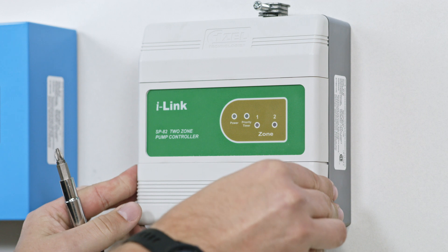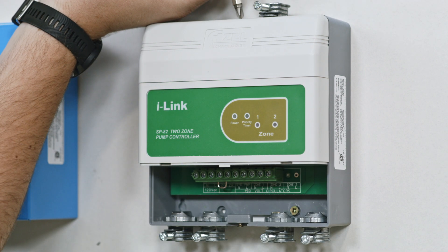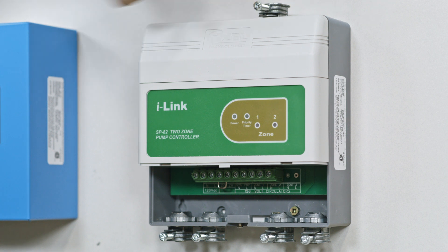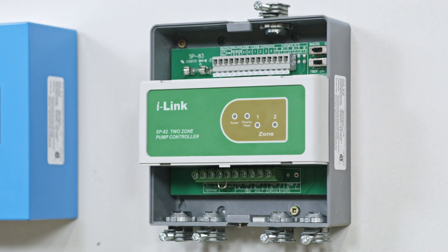Ensure all electrical work is done by a licensed electrician. This video demonstrates the basic principles on how to wire an AISL pump controller. Always refer to the manual and adhere to local codes.